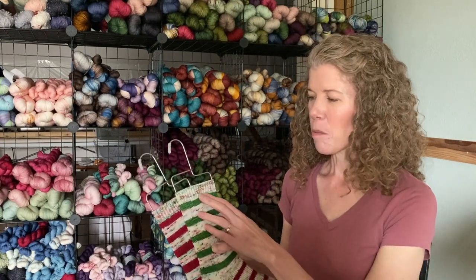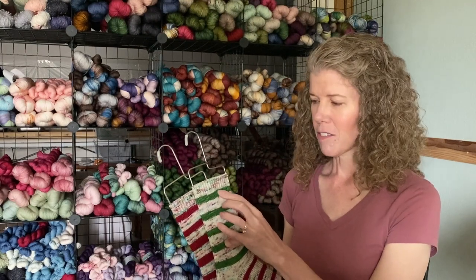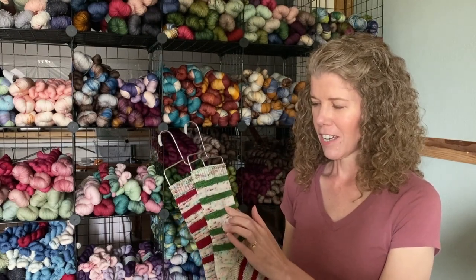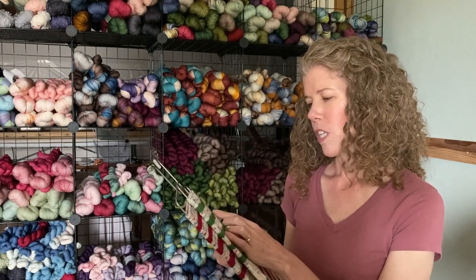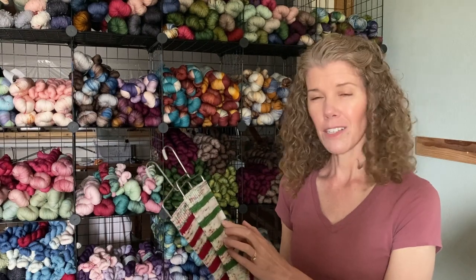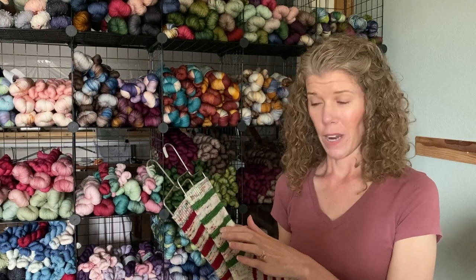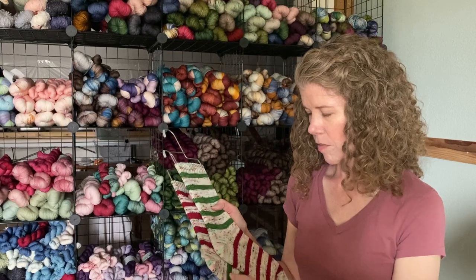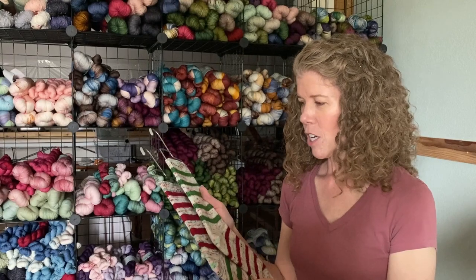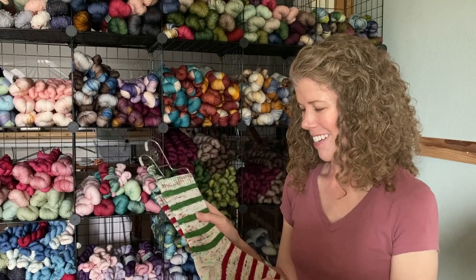I did a one-by-one rib for the cuff, 15 rounds, and then started adding the stripes. Each stripe is about six rounds and was taking just under a gram per stripe. Of the green I have just about 10 grams left, and the red I should have about 10 grams left, but we'll talk about that in a second.